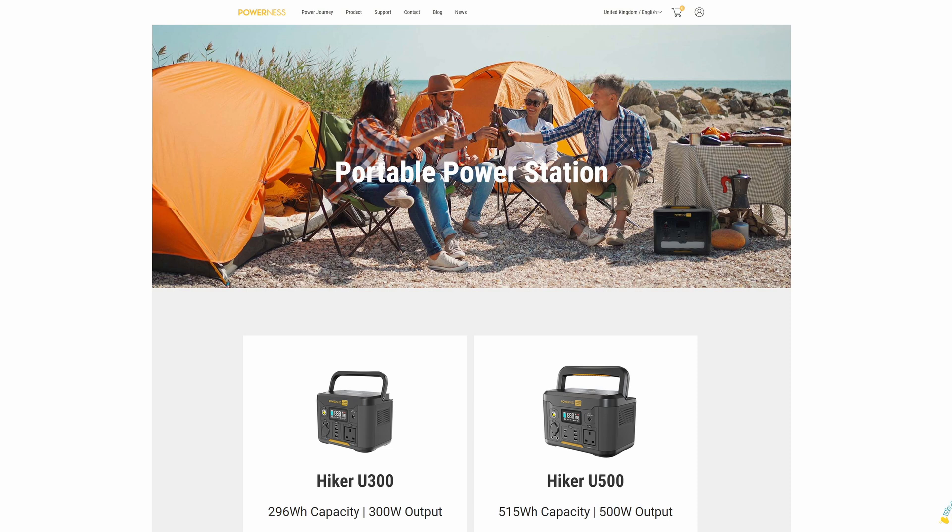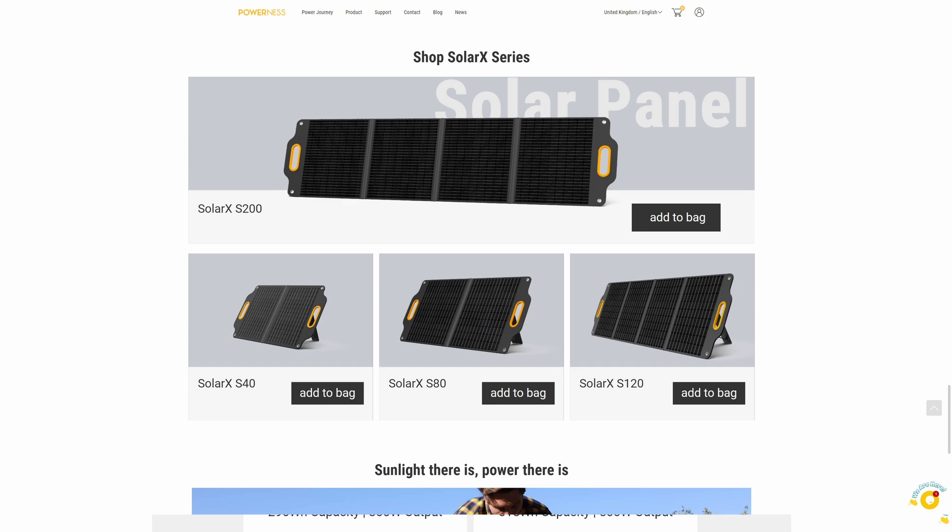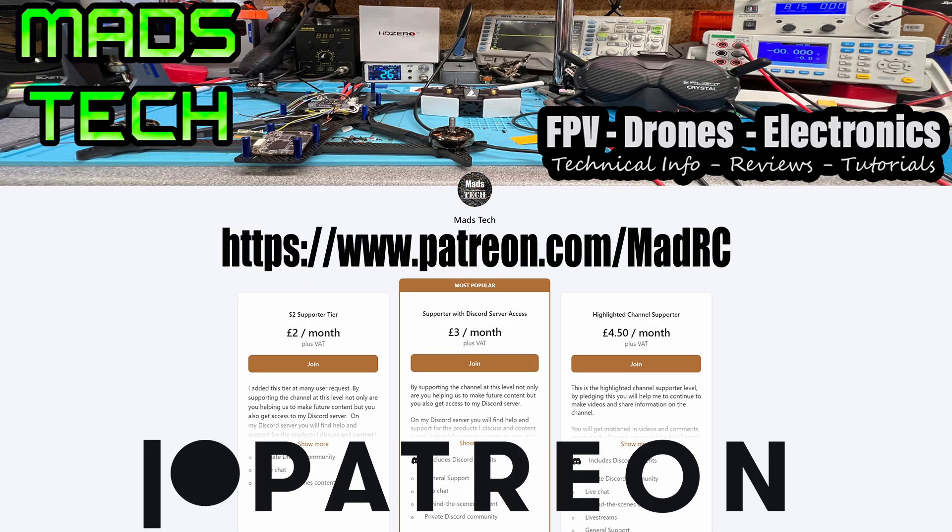Overall, a big thank you to PowerNess for sending this one over. Their power stations are very competitively priced and there is a link to this one as well as some of their others in the description. It's a very good product and if you're interested there will be a link in the description. I'll be making a follow-up video on these power stations after my camping trip in the next couple of weeks, so make sure you're subscribed. I'd love to hear your thoughts on this power station and the solar panels in the comments — other people's experiences really do matter. Stay safe and I will speak to you soon.